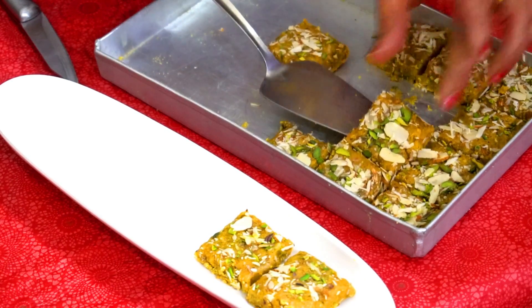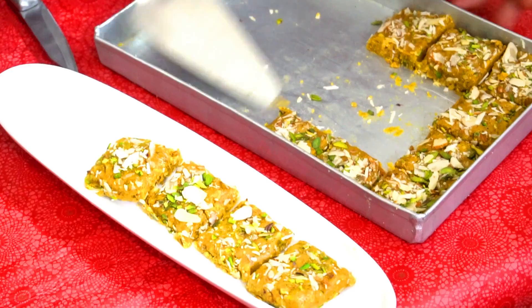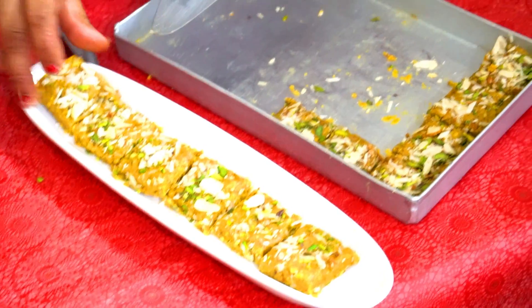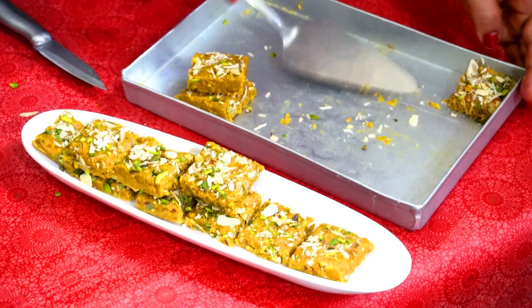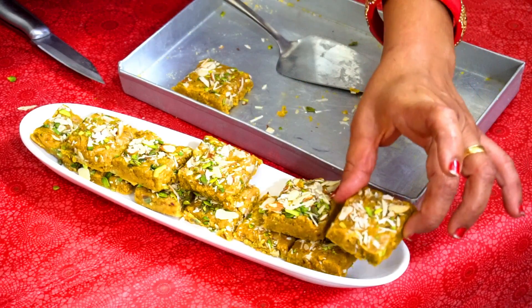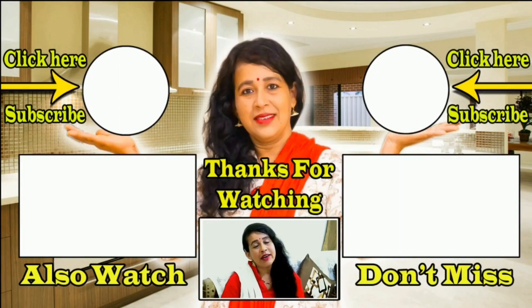We will cut all the pieces and store them. If you like more wheat flavor, you can add a little bit of wheat. Friends, if you like this video, please subscribe to my channel, Shikhaz Kitchen and Tips Theatre. If you find it useful, don't forget to share it.